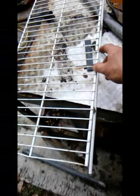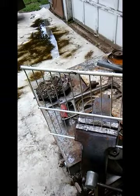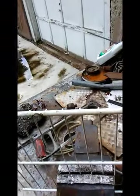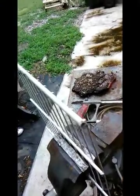I'll grind all these edges down because they are sharp, and I'm going to go take it over there and test fit it. I'll let you see the fridge at that time. Okay, well that didn't take very long. It wasn't welded very solid right there — it was just spot welded a little bit. I'll go through and grind these down.